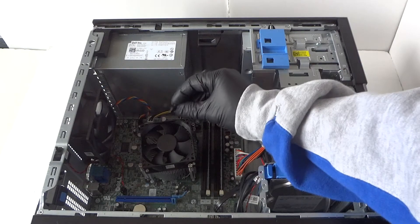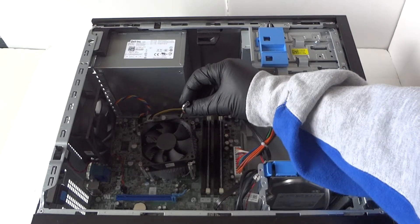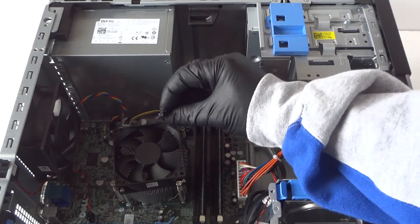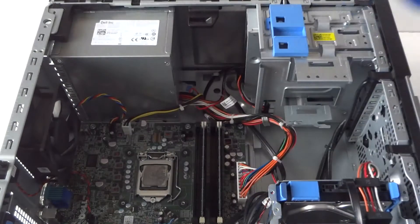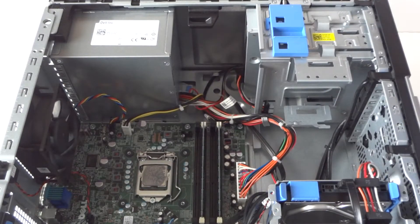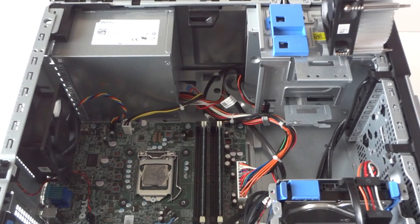It's got a secure clip right here — I'm going to zoom in the camera. You have to press on the clip with your finger to release the lock, then just remove the heatsink fan from the processor.